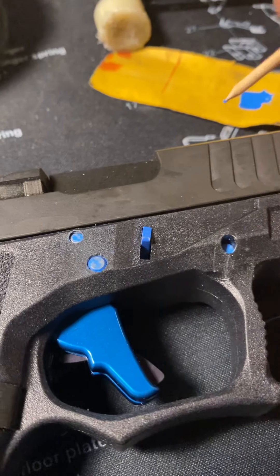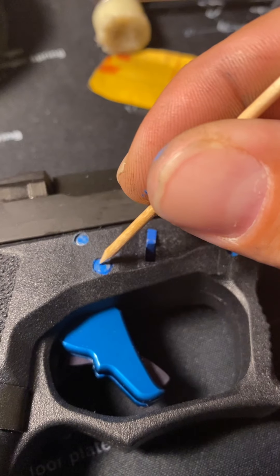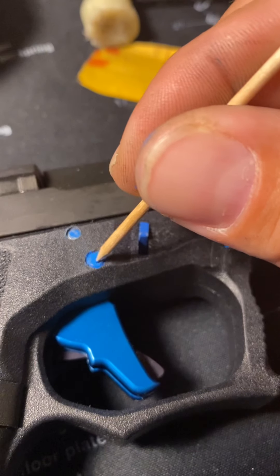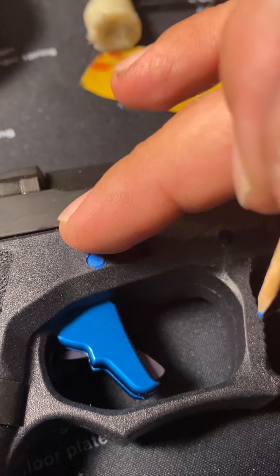Just a little more. These are my personal guns — I don't really care, just making a quick tip video for you guys.